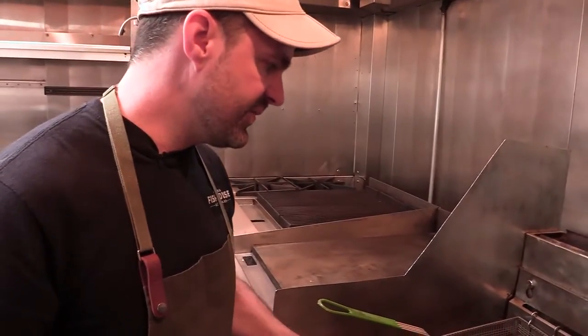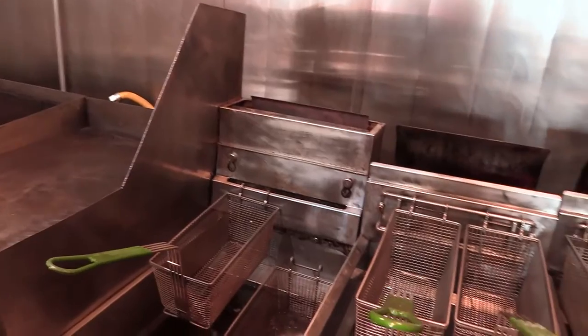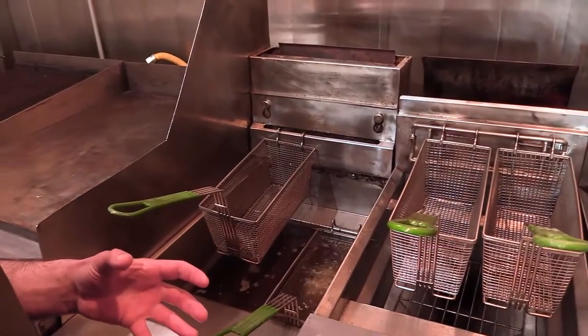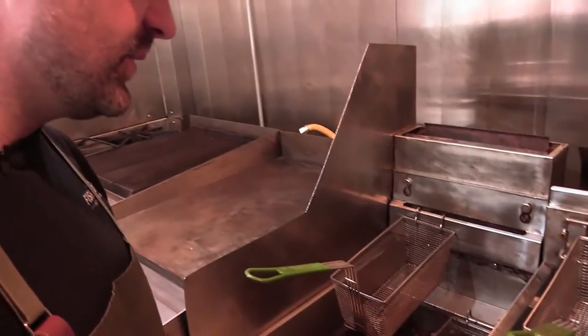These are going to fry for probably no more than two, two and a half minutes. The fins are going to get super crispy, and the cornstarch helps get it crispy as well. So we'll show you what we do when they come up.